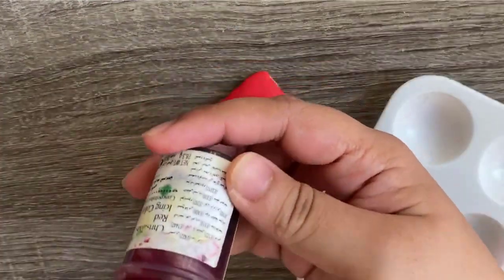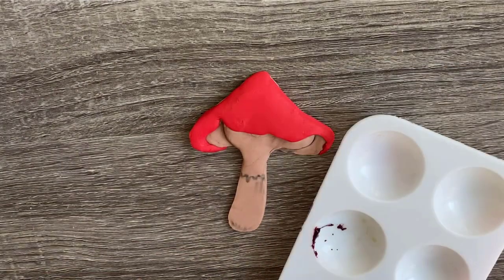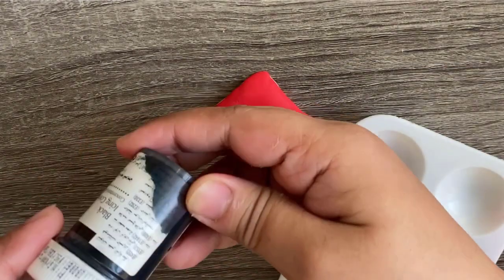Now I am making a brown color by mixing red, black, and yellow gel colors.